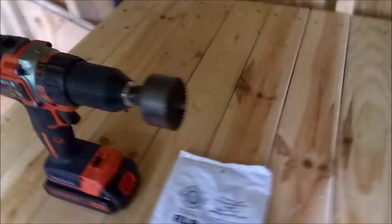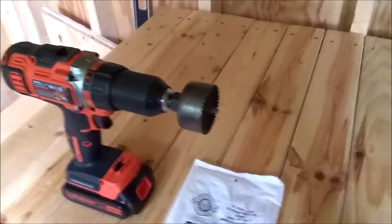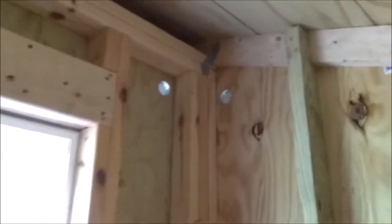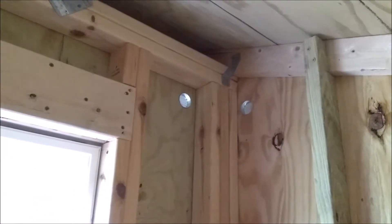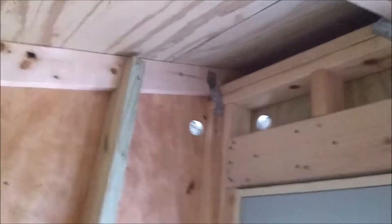A cheap and easy way to put vents in your shed — all you need is a 2-inch hole saw and a drill. There are two vents in that corner and two in that corner. I'll show you what it looks like on the outside.